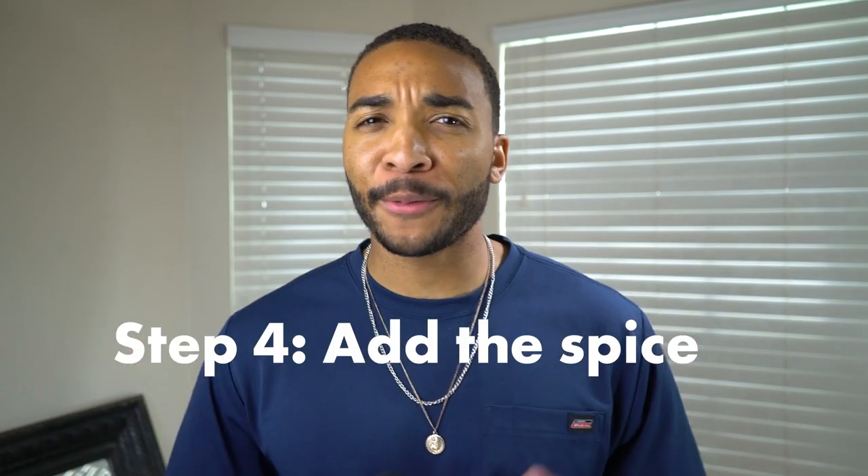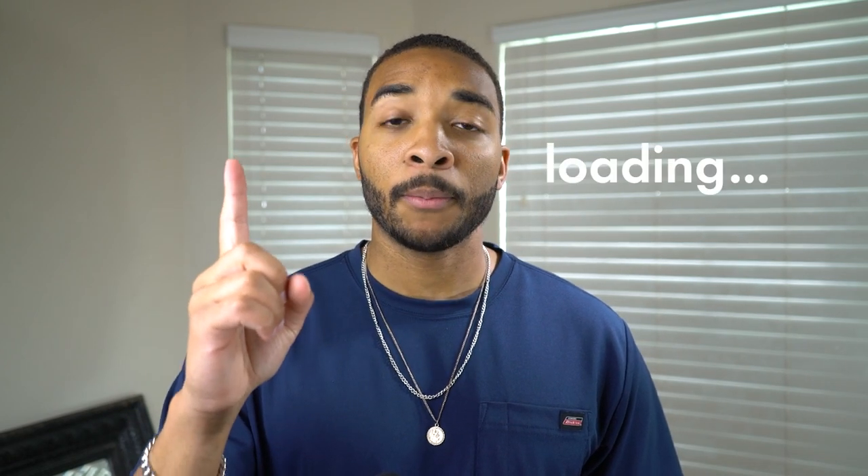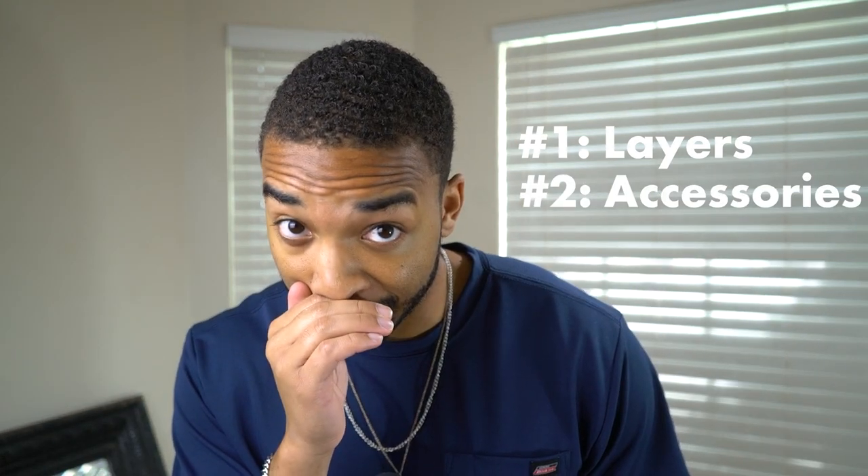So let's talk about how to add that razzle dazzle. Step four: time to spice things up. There are two really easy ways to spice your outfit up — one is layers, and two is accessories.